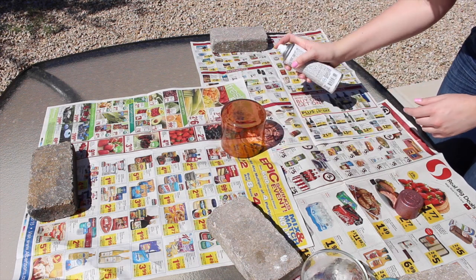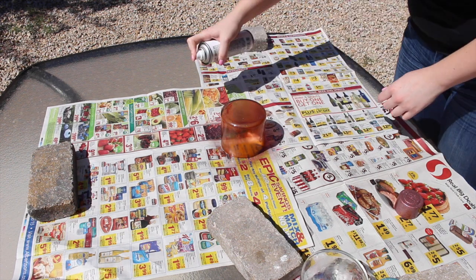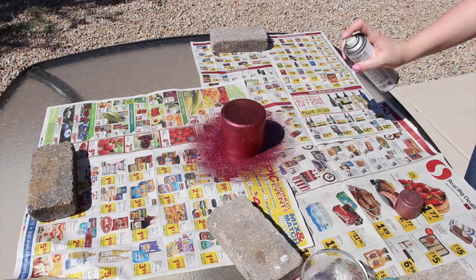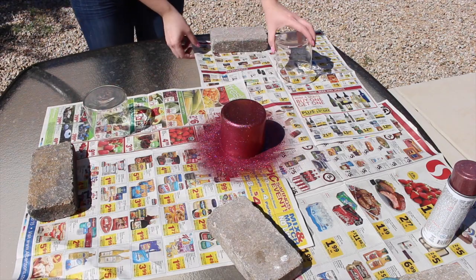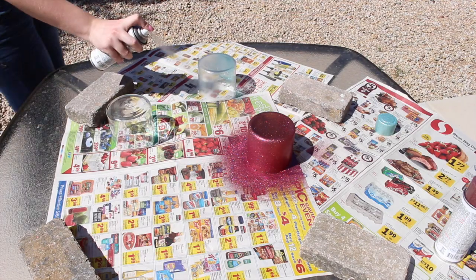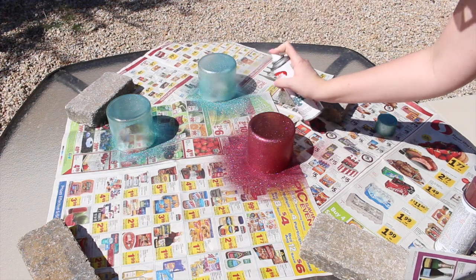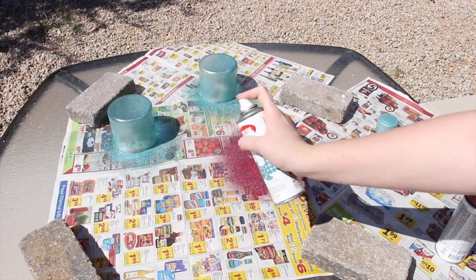This next step is optional — it depends on if you want colored jars or not, so you can skip it if you don't have spray paint. To add some color, you'll be using spray paint, so my suggestion is to go outside since spray paint can smell really strong. Also make sure you protect the area by laying down some newspaper. Turn your candle jars upside down so the bottom is facing up, then start spraying. Spray paint can get a little goopy and spray unevenly, so the trick is to stand far away and evenly spray your paint.